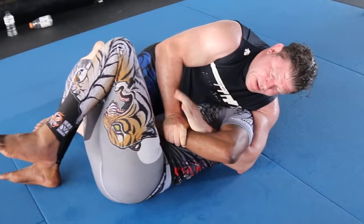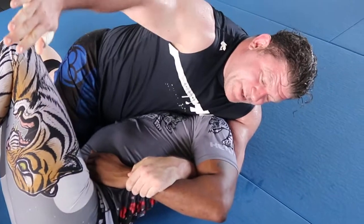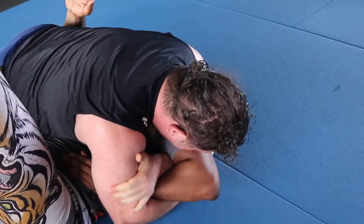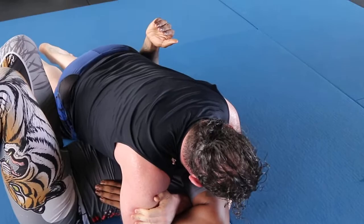Get here — rear naked choke his arm. Catch key lock. Not the top wrist lock key lock. Grab my own elbows. Try and get to the mat. Power pose. Banana his wrist towards the back of his own head.